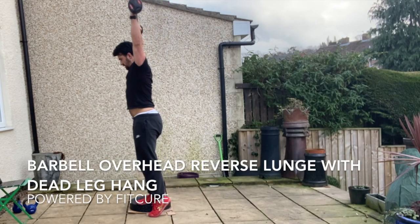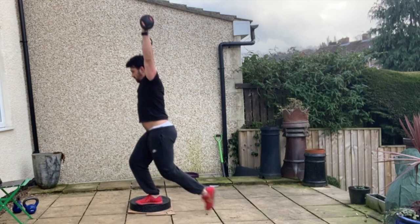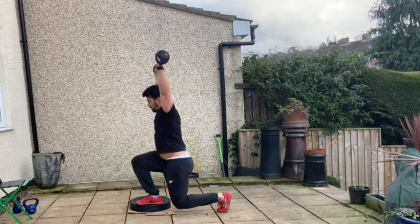Barbell Overhead Reverse Lunge with Dead Leg Hang. Take the barbell directly over the head, up and back in line with the ears, keeping the ribcage stacked on top of the pelvis, feet hip width apart.